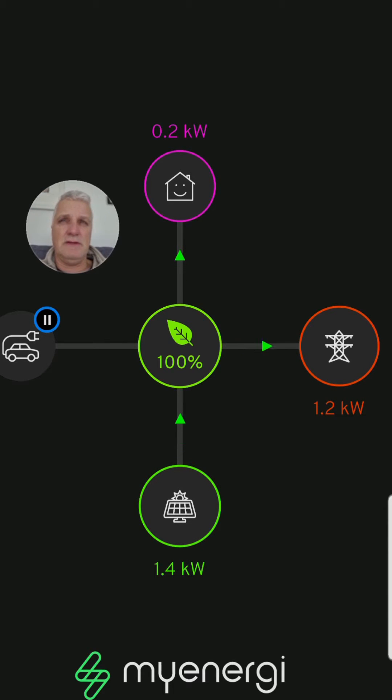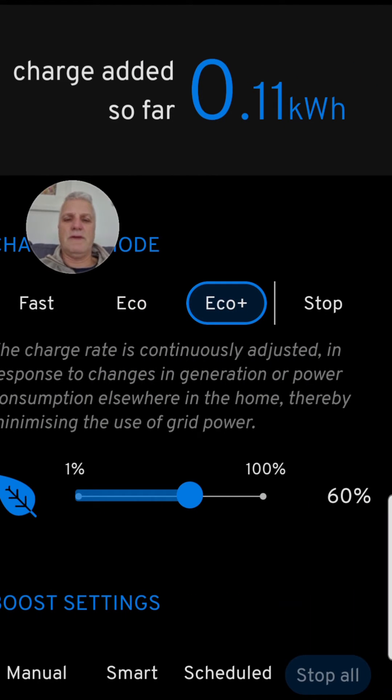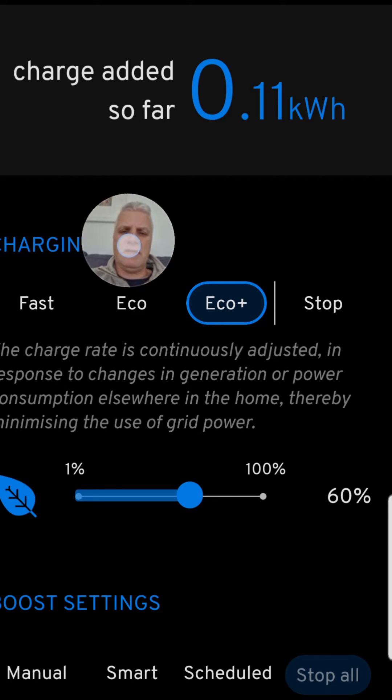Eco Plus intelligently switches between charging the EV and exporting. It does a calculation combining the amount your solar panels are generating and the amount your house is using, to give you a residual amount. Clicking on the car icon shows three charging modes. The first is Fast — it will charge at those really fast rates and charge until the car is full, then cut itself off automatically. Straightforward: plug in and charge.